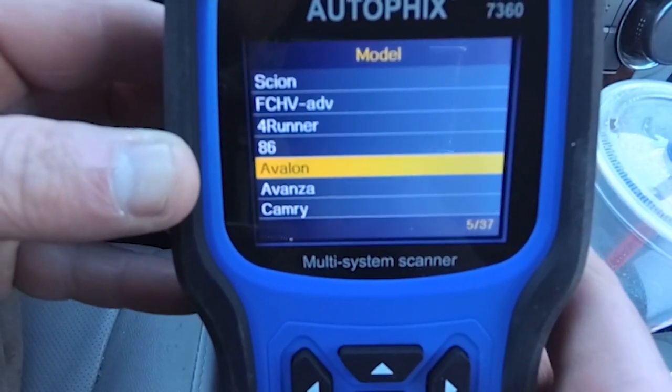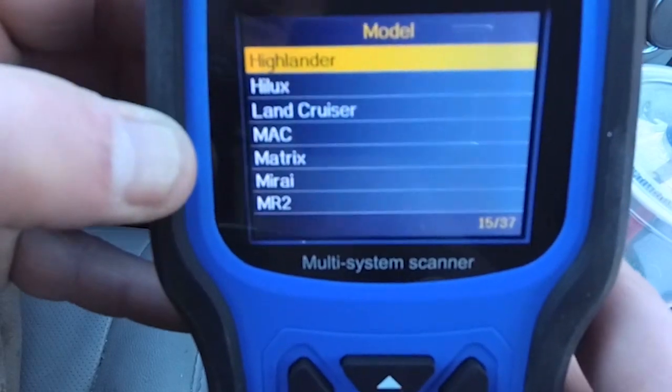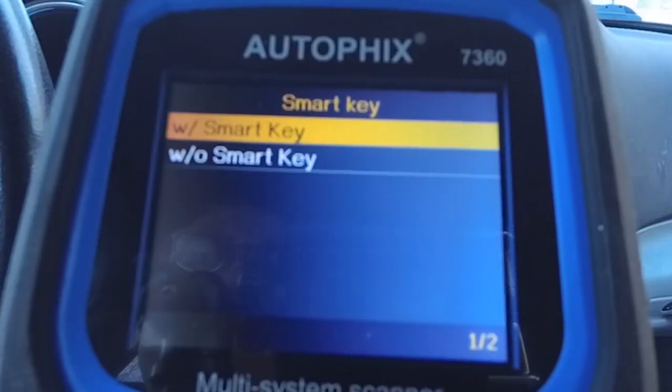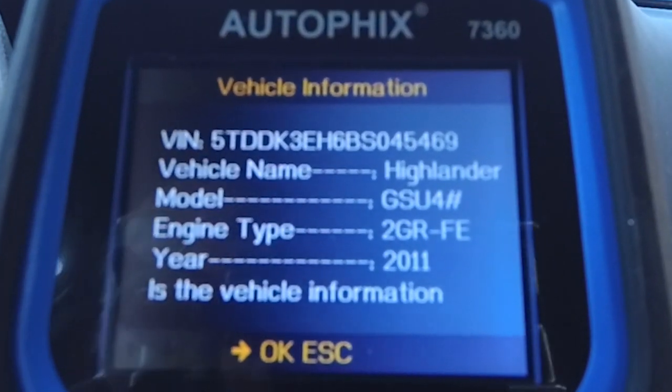Just scroll down and you can see there are several options — 37 different ones. There's Camry, Echo, FJ Cruiser, and then of course the Highlander. So we're going to go ahead and select Highlander because that's what we're in. We do have a smart key with this car, so we're going to select that. There's the vehicle information.